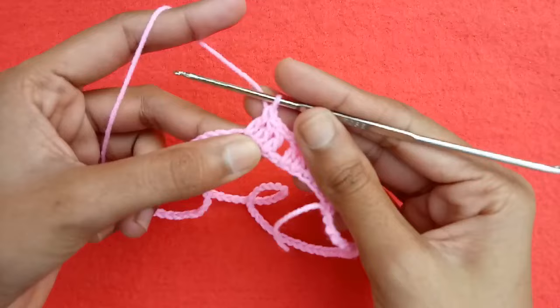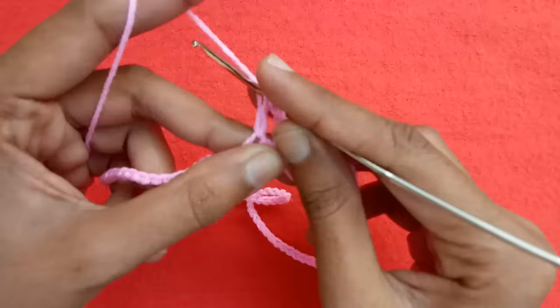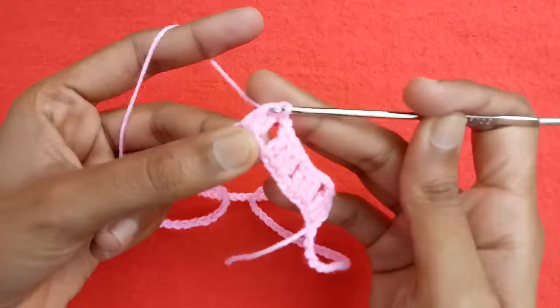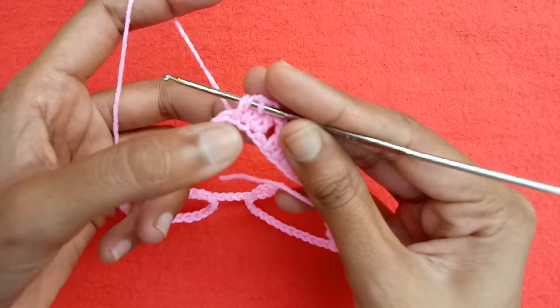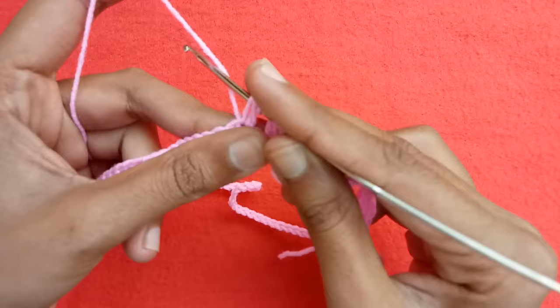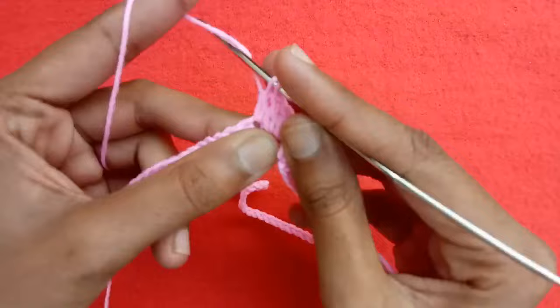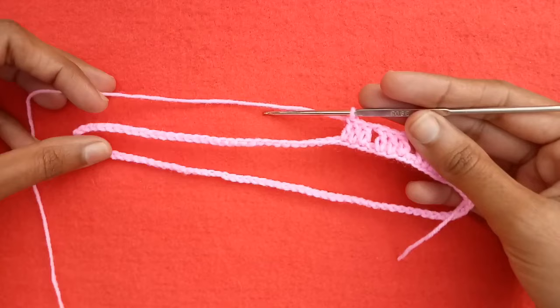Skip one chain again and from the next chain start making double crochet stitches — one double crochet, then one in the next, and one in the next — giving us another set of three double crochet stitches. Make chain one, skip one chain, and in the next three chains make one double crochet in each. In this way we would make sets of three double crochet stitches plus chain one, 11 times.